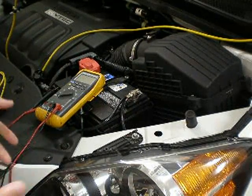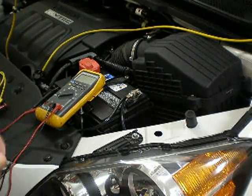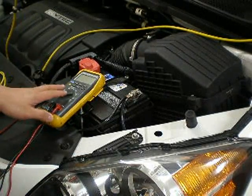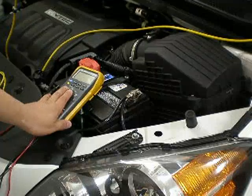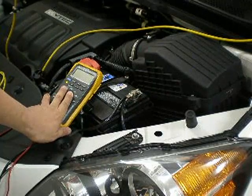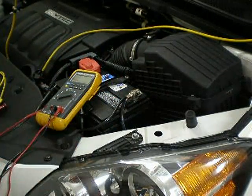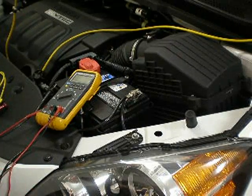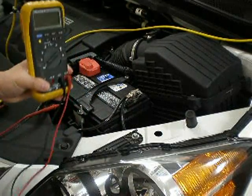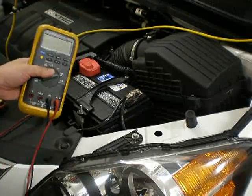You've got to be careful with the TestLite because it's basically a light bulb that has two leads and it tests for 12V. The problem with the TestLite is that it doesn't give you enough isolation, and in today's automotive electronics you've got to be very careful where you're connecting one wire to another. You don't want to cause any short and fry something in your vehicle.